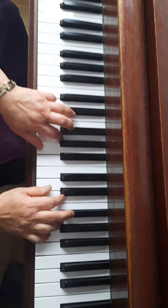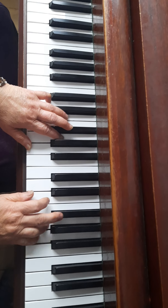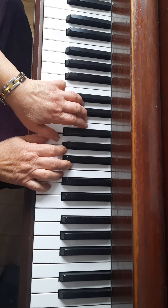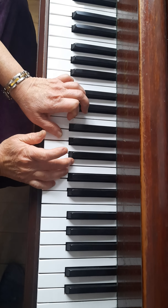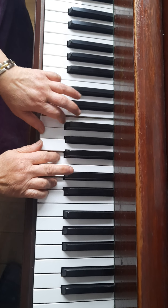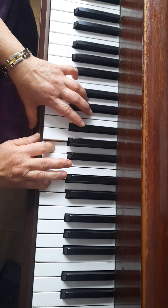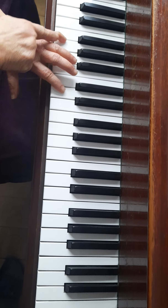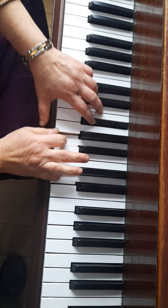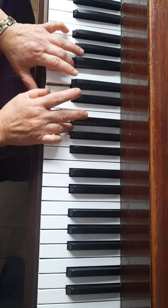So instead of right hand playing that, it's the left hand that plays. The same thing. So D. 1-2-3. 1-2-3. 1-2-3. Same. And right hand move back. 1-2-3. So whenever you stop with left hand, take it over. 2-3. 1-2-3. 1-2-3. 1-2-3. So there's a slur coming off.